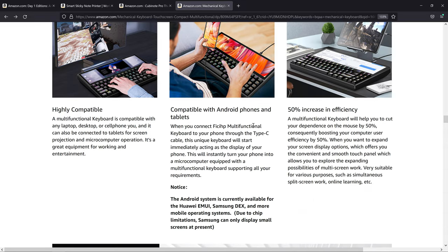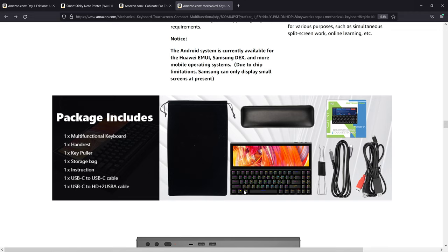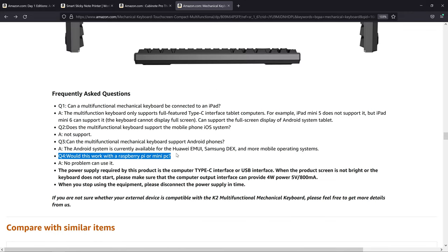It says compatible with Android phones and tablets through the USB-C port, and it will turn your phone into a microcomputer. The Android system is currently available for Huawei EMUI, Samsung DeX, and more mobile operating systems. Due to chip limitations, Samsung can only display small screens at present. In the FAQ, question four is why I bought this — will it work with a Raspberry Pi or mini PC? No problem. It does note that you need a USB port capable of outputting four watts of power, which is five volts at 800 milliamps.